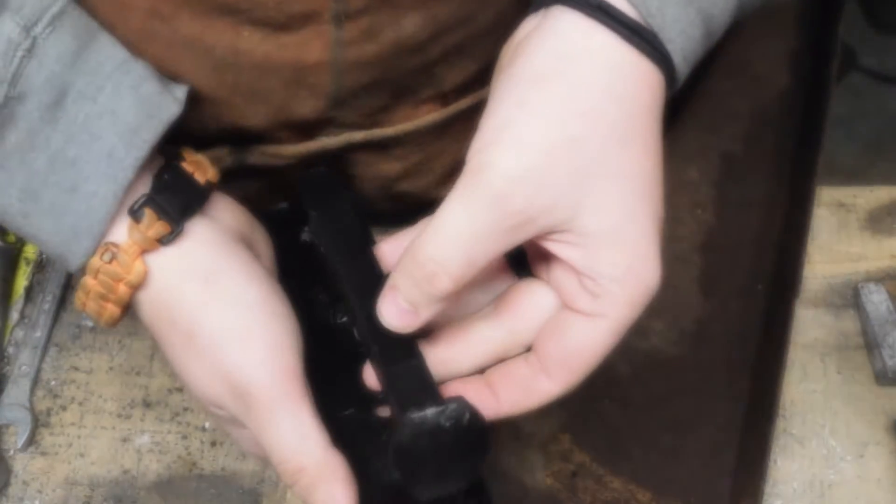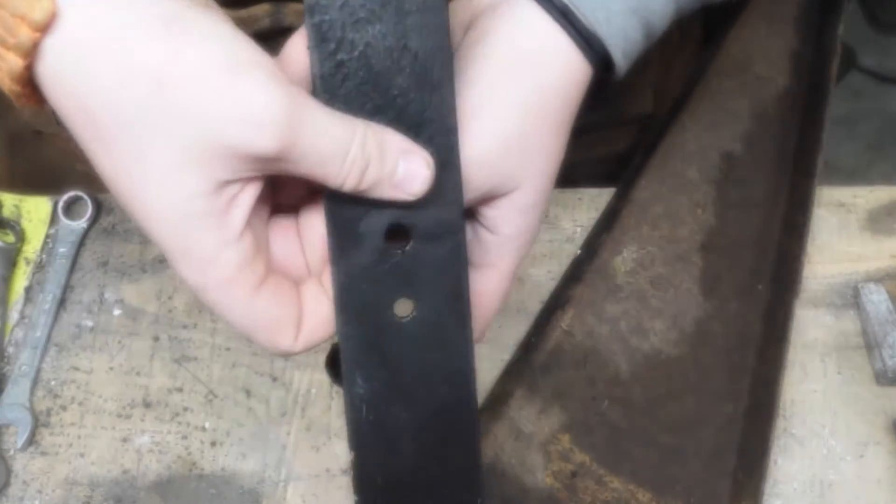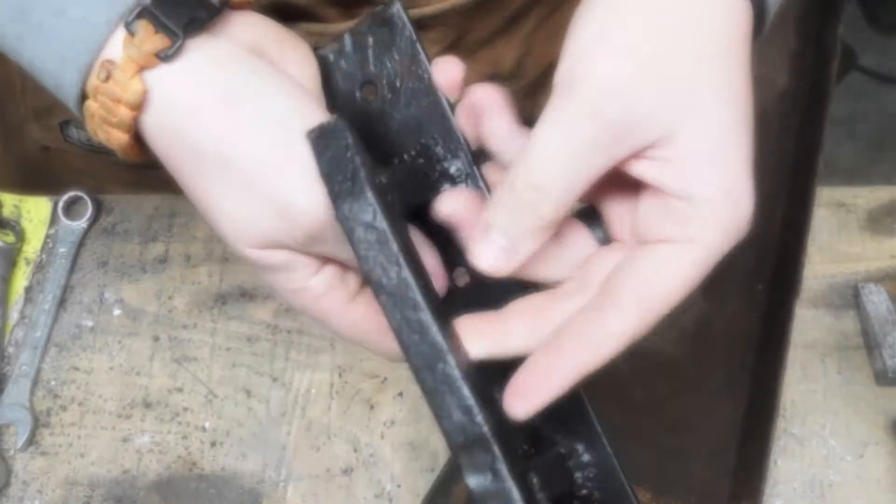Hello and welcome back. This is the first video in a while. Today I'm going to be showing you how to make a railroad spike door handle.